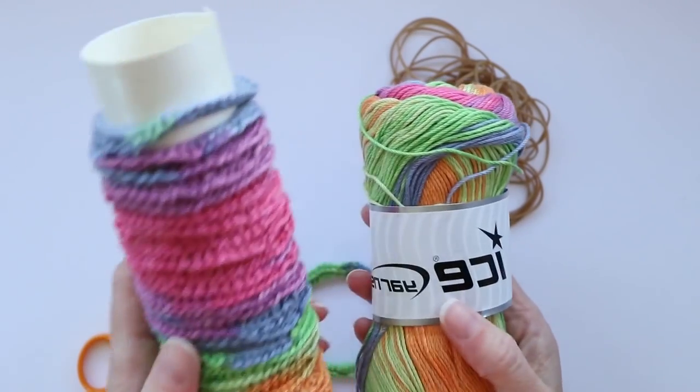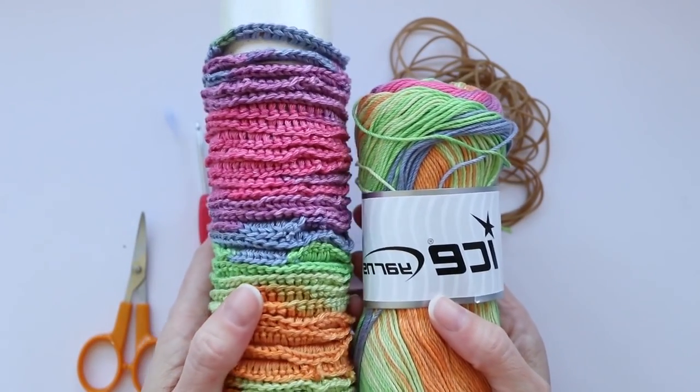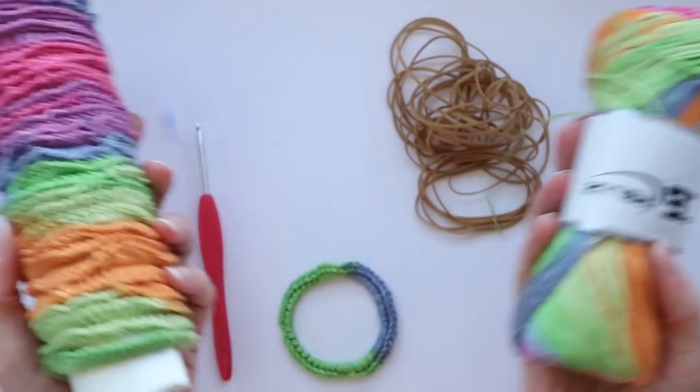They're absolutely wonderful and once you try them you will not be able to use another hair band. Like even Goody — these are better than Goody. They are wonderful. So at least give one a try because you won't go back. Let's get started.